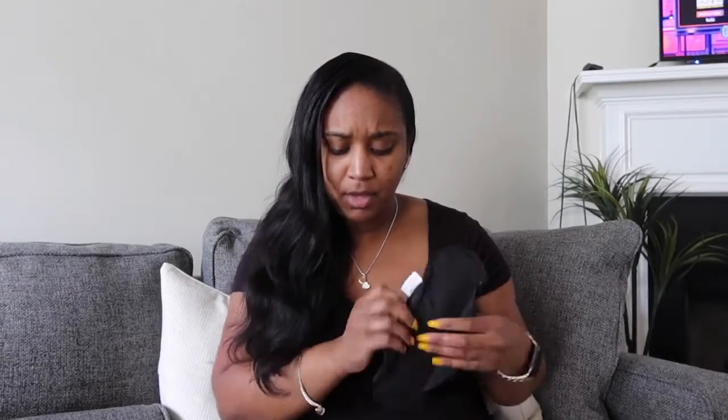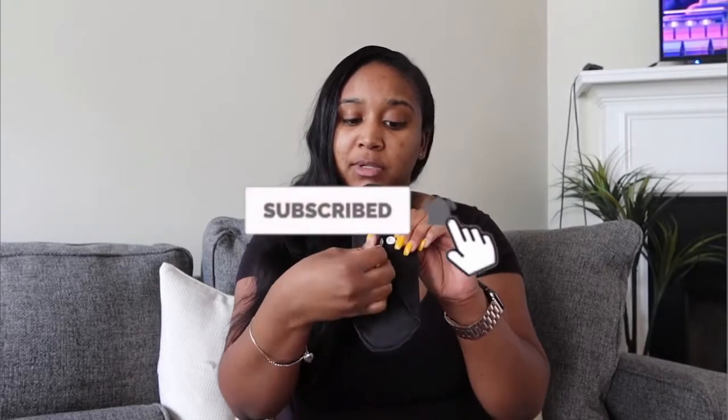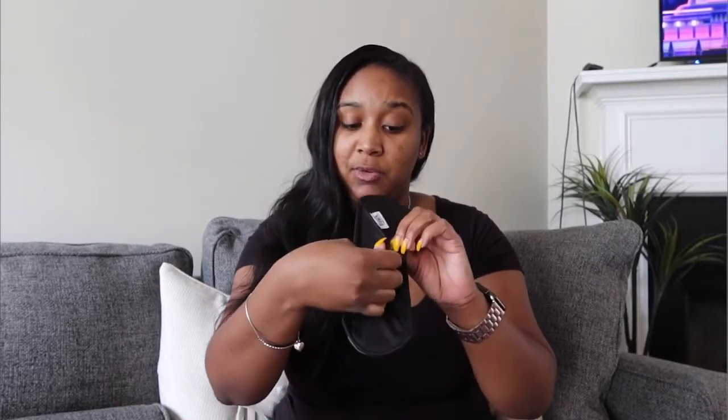I'm going to show you all the back of this pad — it has snaps on it, as you can see. You just lay it flat in your underwear. It does need to be tight-fitting underwear so it doesn't move. Once you get it on, you just snap it — it has two buttons so you can snap it more securely if needed.